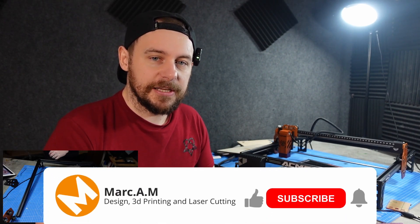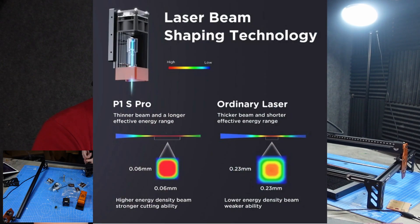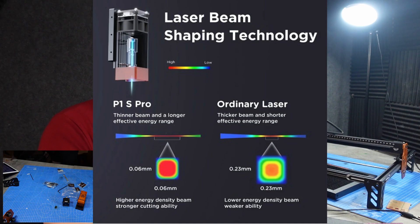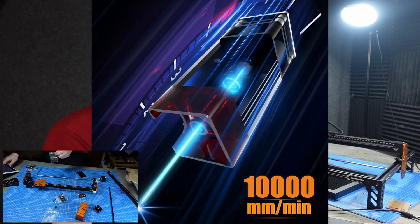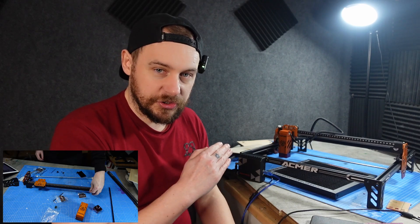I'll show you a couple of images I've engraved with this. I put it up to what they say the max speed engraving is, and it came out perfect. I think you can probably take those speeds up a little bit more with no problems. The actual diode has a focus spot of just 0.06 millimetres, which means you can get much finer, crisper detail on your engravings and much cleaner cuts with less burning on your wood projects. This machine can comfortably engrave at 10,000 millimetres a minute.